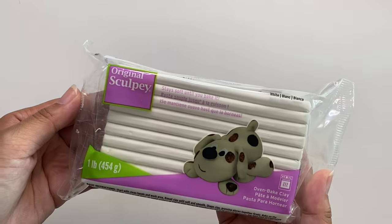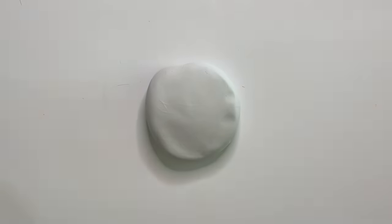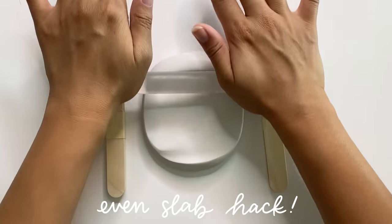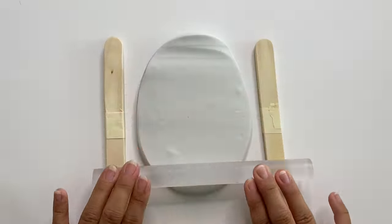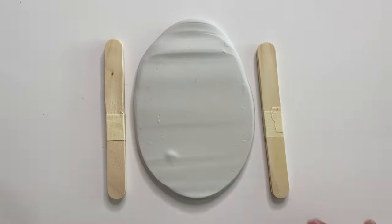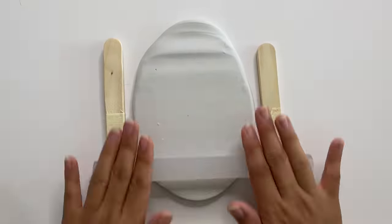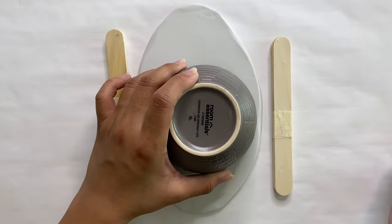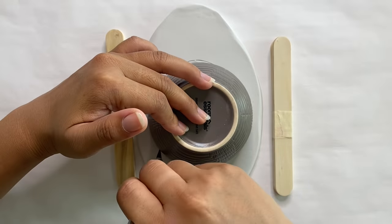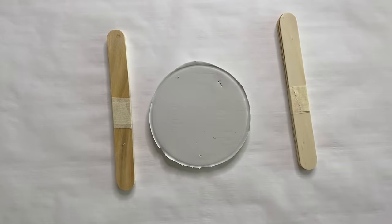For this Anthropologie-inspired dupe we're going to use polymer clay by Sculpey. I'm just going to go ahead and flatten it out and use four popsicle sticks on both sides to roll out an even slab. If you get any air bubbles as you're rolling out, go ahead and just poke them to release the air trapped inside and roll the rest out from there. I'm using a small bowl to cut out a circle with my exacto knife, then removing the excess clay. The circle ended up being about four inches in diameter, and there are a few little marks and uneven edges.